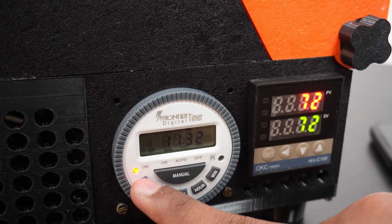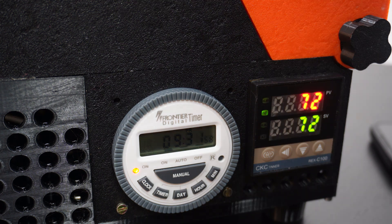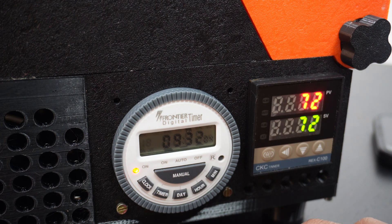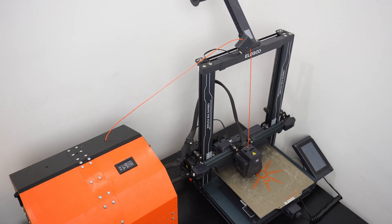I kept adding new stuff — I changed the electronics completely. I added a timer and the REX-C100, which is a high-quality temperature controller. It's a completely DIY filament dryer that you can easily assemble yourself. All you need is to print the files using PETG filament — not PLA, but PETG — and get all the electronics, which cost around $20–25, and put it all together.